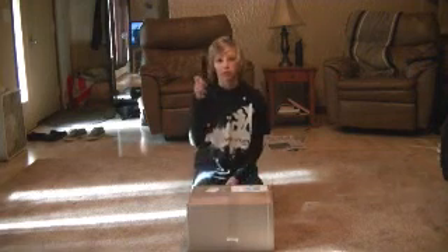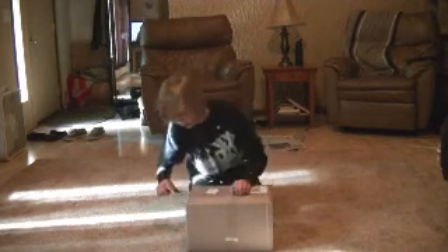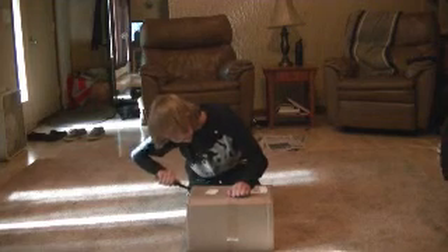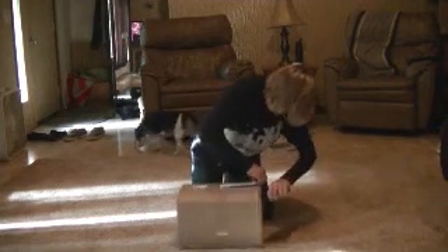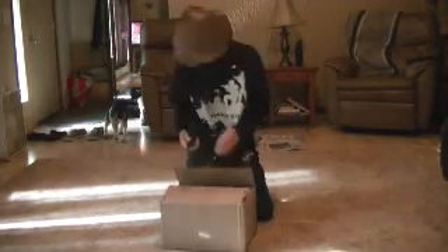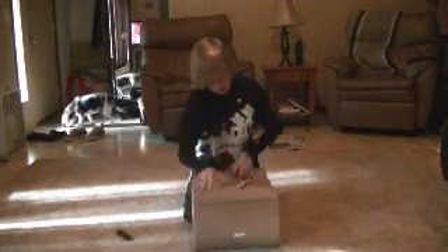So I'll open it up — attack knife. Let's get down to business. Pull the knife back here for safety. Let's get to business.